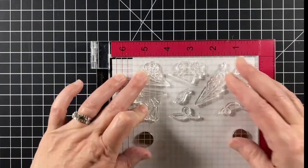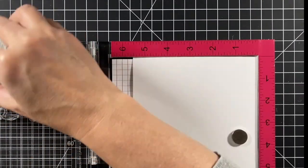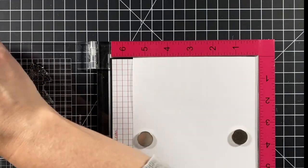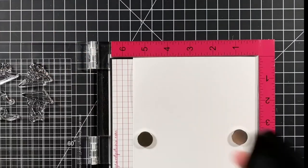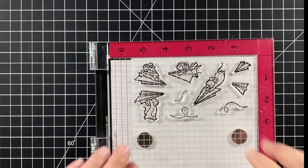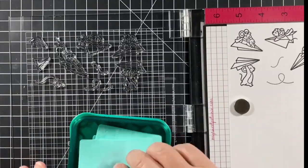I'm going to stamp them out on some white cardstock using Jet Black ink, which is alcohol marker friendly, and I'll be using Copic markers today. Ink those up, stamp them down. I inked and stamped them twice just to get a nice solid impression.